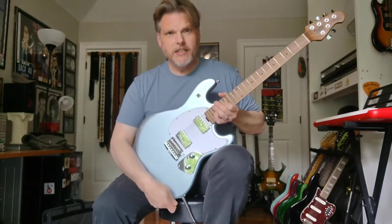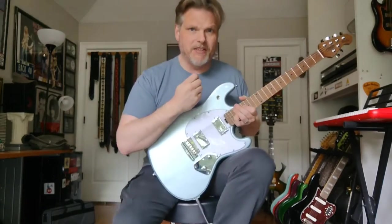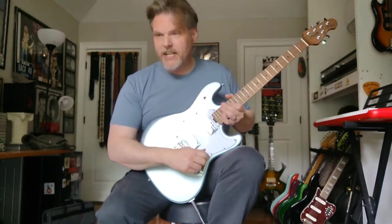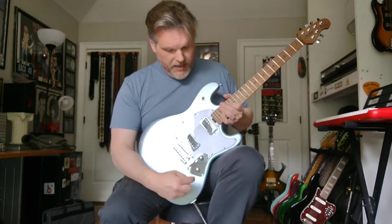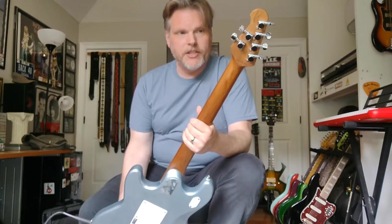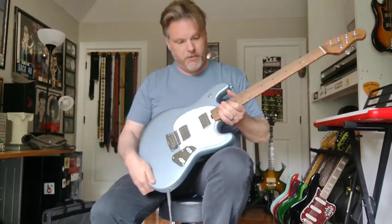This particular guitar street prices at about $599. I shopped around a bit before I bought this one and they seem to be the same everywhere. A few specs: this is the model SR50. It has a poplar body, a roasted maple neck — which is a great feature at this price — and locking tuners, which is also a great feature at this price.